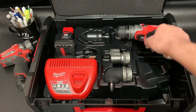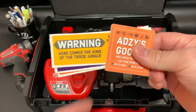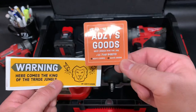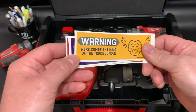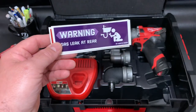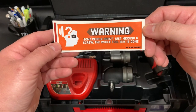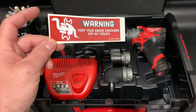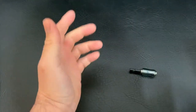So there you have it — the Milwaukee M12 FPDX. Worth every penny, I think so. Awesome. Check out Adzy's Tools on Instagram. I have no idea how to dial that number, but message them on Instagram for any quotes or questions on this. They threw in these lovely stickers: 'Warning — here comes the king of the trade jungle.' 'Warning — gas leak at the rear.' 'Warning — some people aren't just missing a screw, the whole toolbox is gone.' 'Warning — keep your snake chockers off my tools.' And once again, guys, thank you for watching.